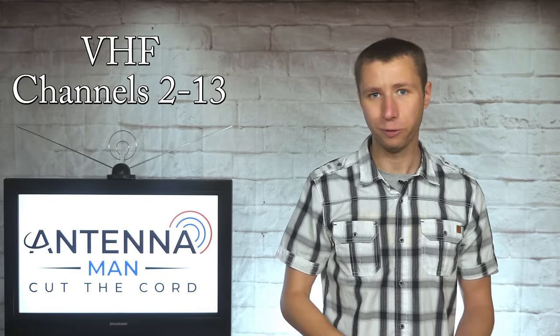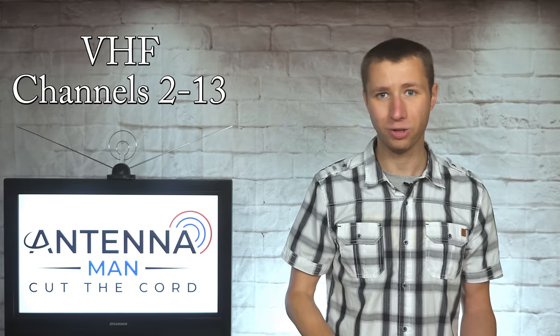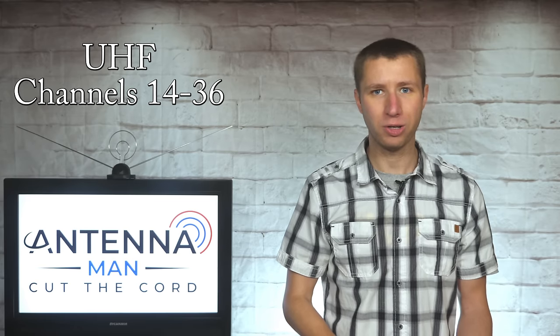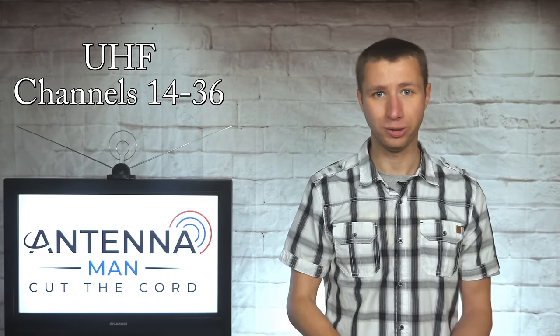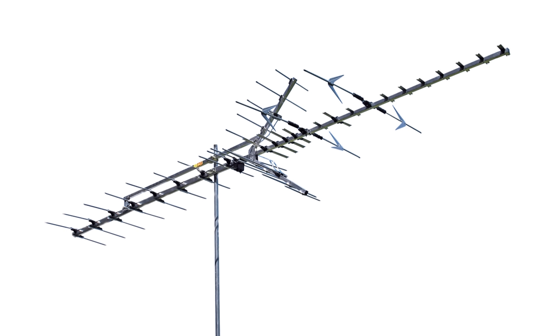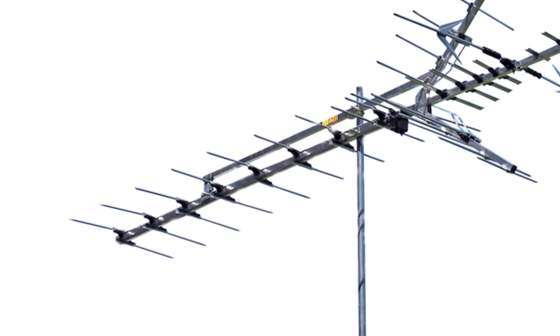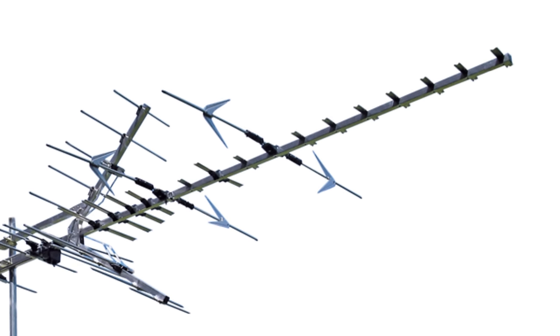For those seeing me on YouTube for the first time: VHF TV stations broadcast on channels 2 through 13 and typically require a longer antenna element to be picked up, while UHF TV stations broadcast on channels 14 through 36 and are better picked up with smaller antenna elements. If you look at the Weingard HD7698, you'll see these longer elements on the back are designed for high VHF channels 7 through 13, and there's plenty of them. The shorter elements towards the front are designed for UHF channels 14 and above.